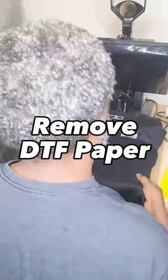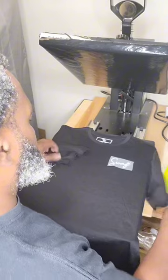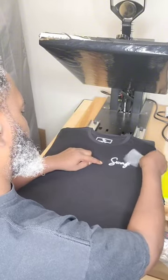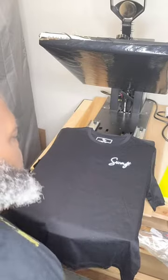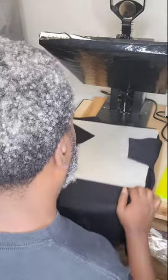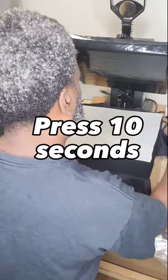Remove the transfer paper after it has cooled for 10 seconds. Now press with craft paper to lock in that design and make those colors pop.